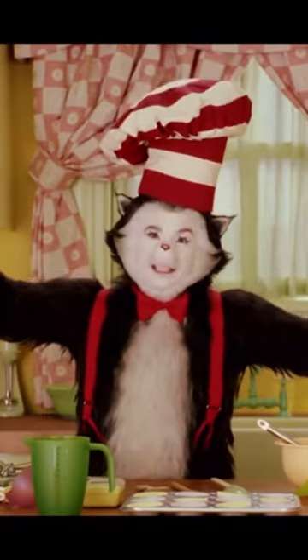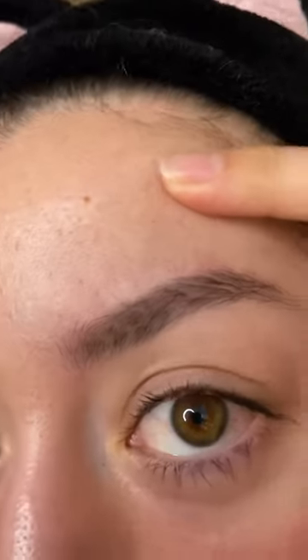Hey guys, welcome to my very first sunscreen review! I'm so excited. I have no makeup on — actually, that's a lie, because I ruined my eyebrows when I was trying to trim them, so I had to put on a little bit of brow pencil, otherwise I would look a little crazy.